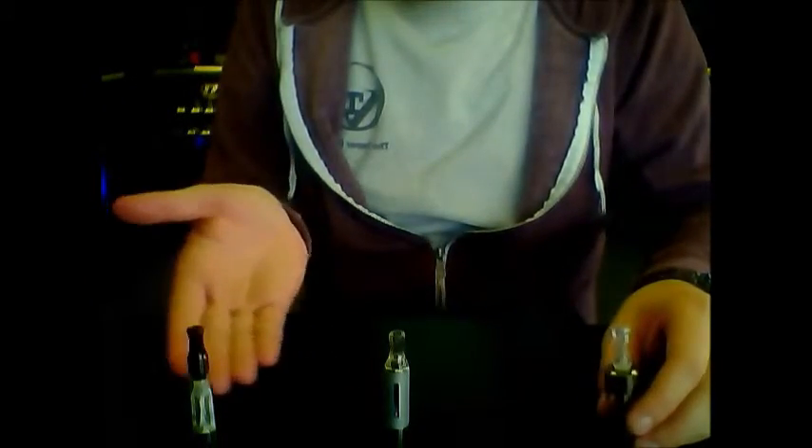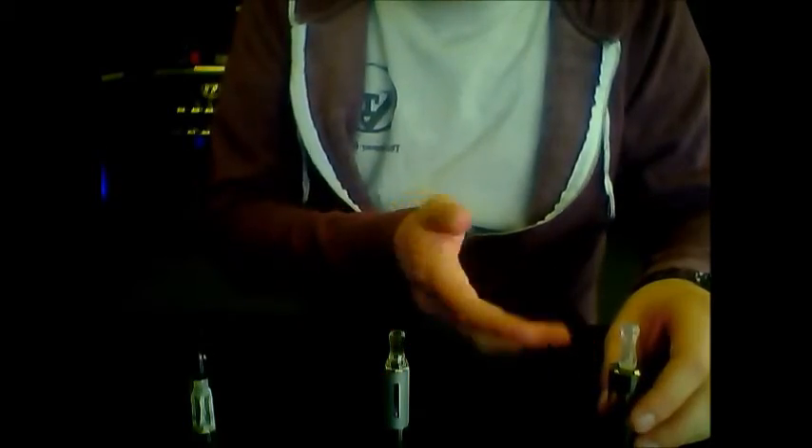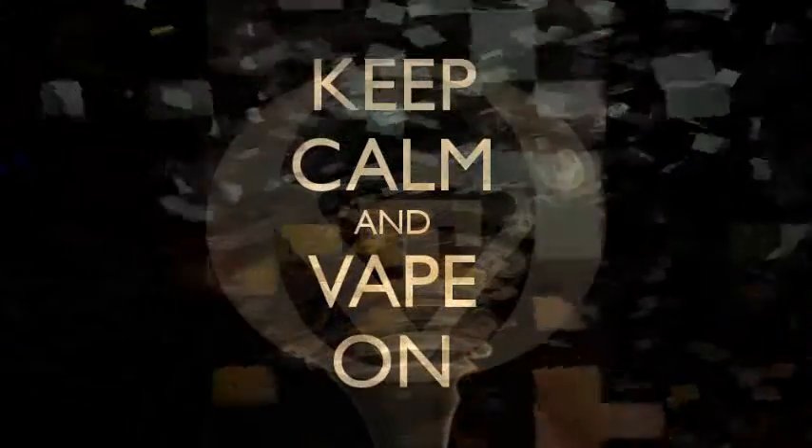Thank you. This has been a very brief tutorial on top coil, bottom coil, and cartomizer tanks. Hope to see you next time. Bye.